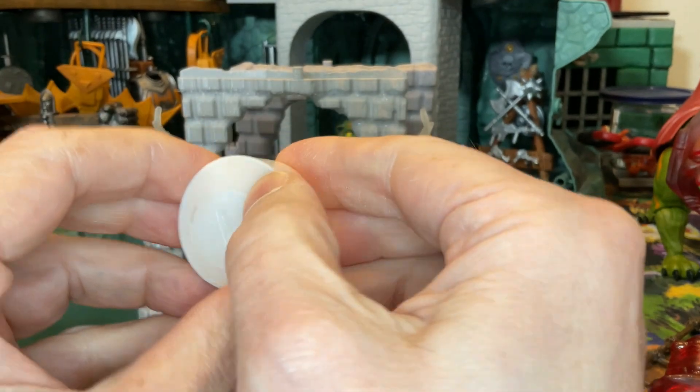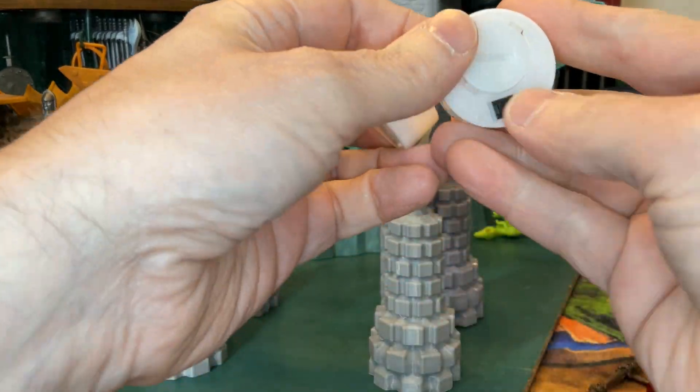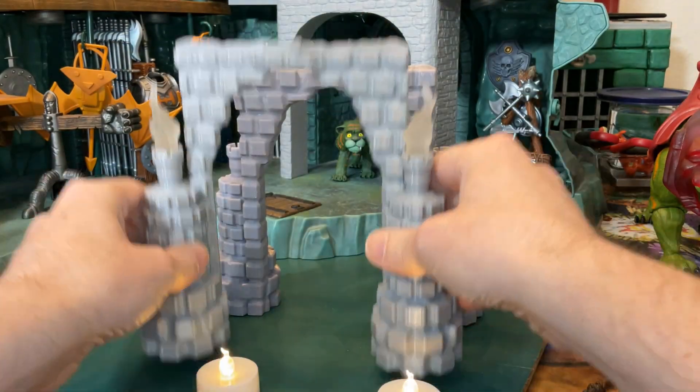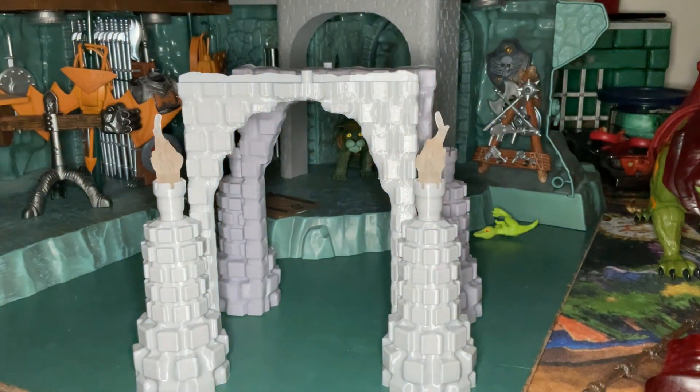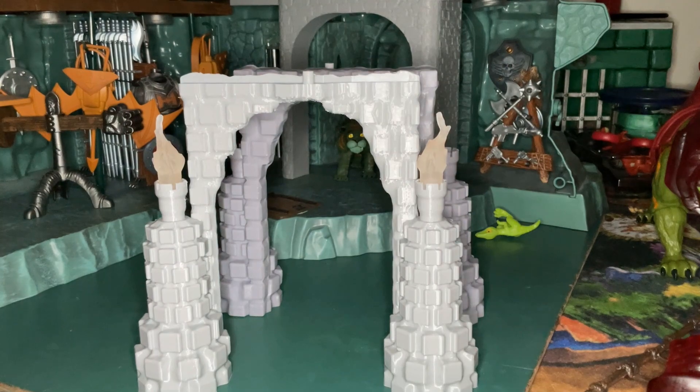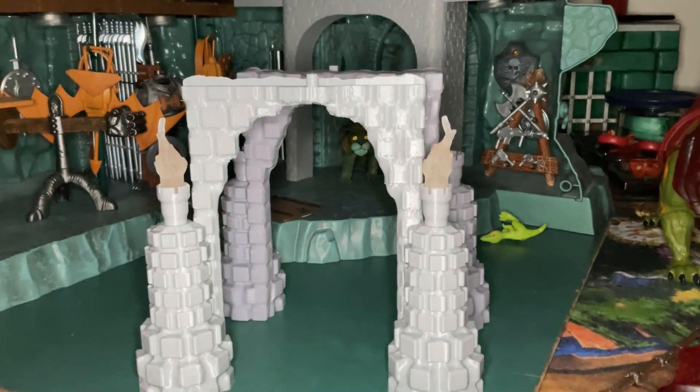I'll also include these two little tea lights for you as well. So there you go — lights off — let's turn the lights on here so we can see those tea lights.